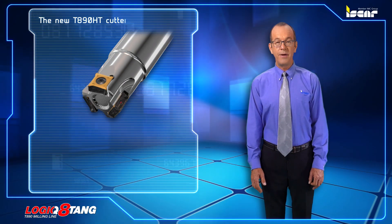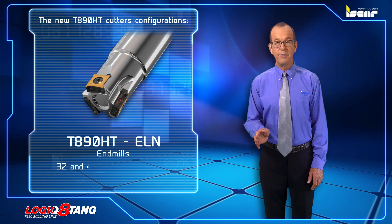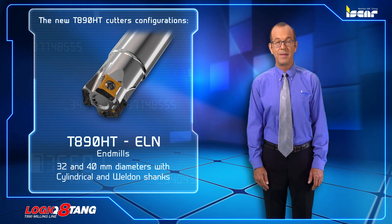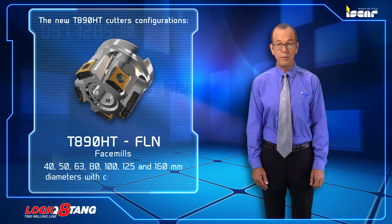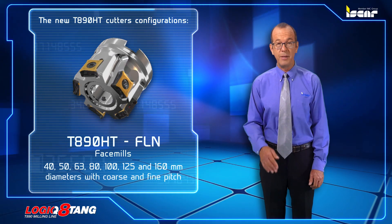The new T-890-HT cutters are available in the following configurations: T-890-HT ELN end mills in 32 and 40 millimeter diameters with cylindrical and weld-on shanks; T-890-HT FLN face mills in 40, 50, 63, 80, 100, 125, and 160 millimeter diameters with coarse and fine pitch.